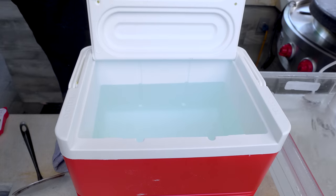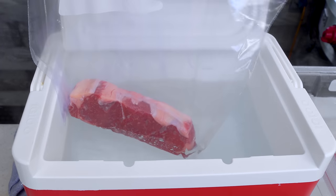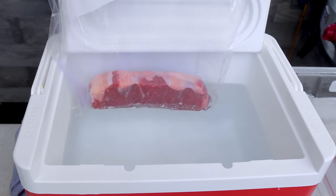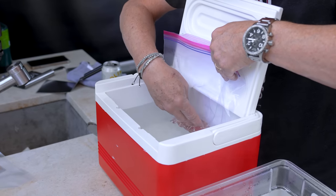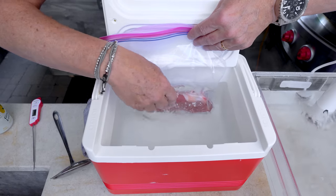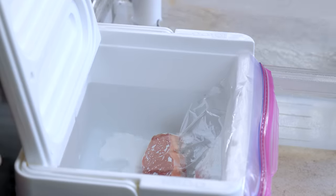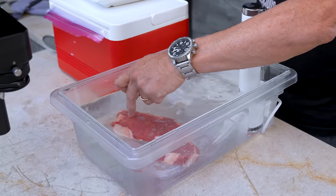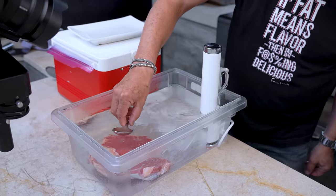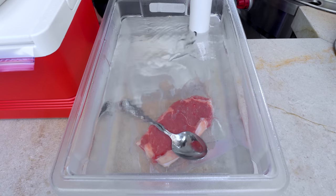So our steaks go in. On the hack side, if you just put the bag in it's going to float, so we want the air to come out of the bag — lower it slowly, and the pressure of the water helps seal all the way around the bag. Just like that. For the sous vide machine, you just slip it in. If it floats up a bit, you can take a spoon to keep it down or put a plate on it.